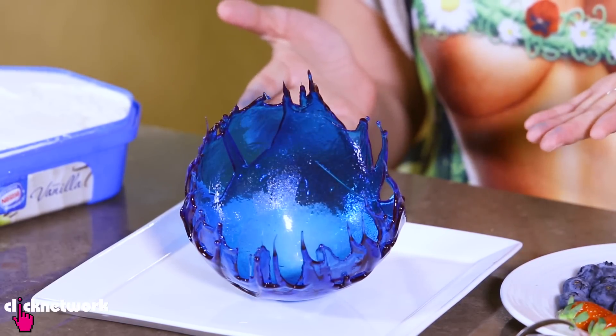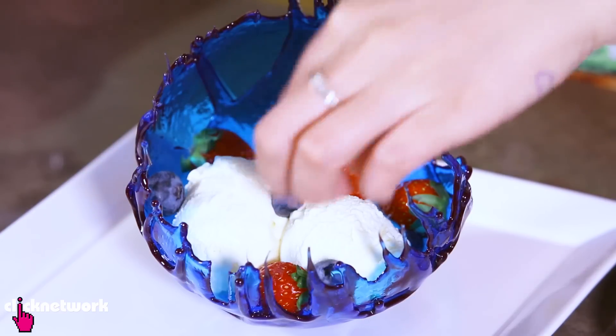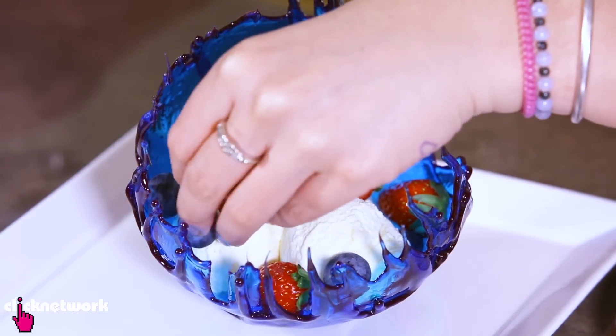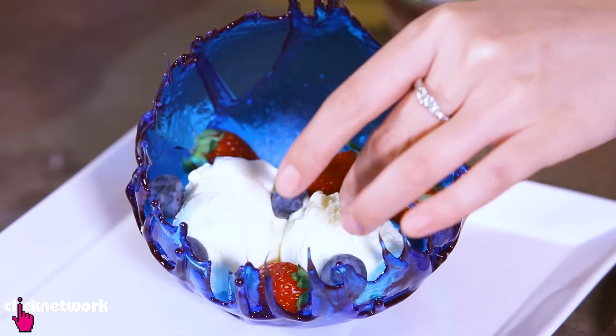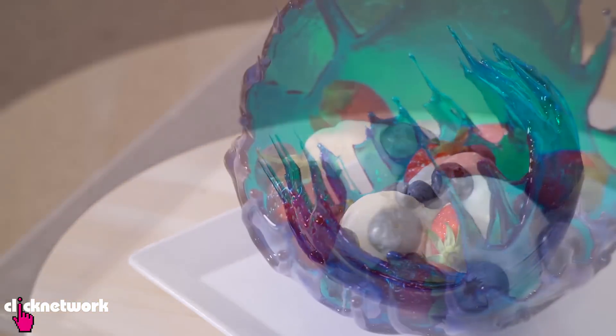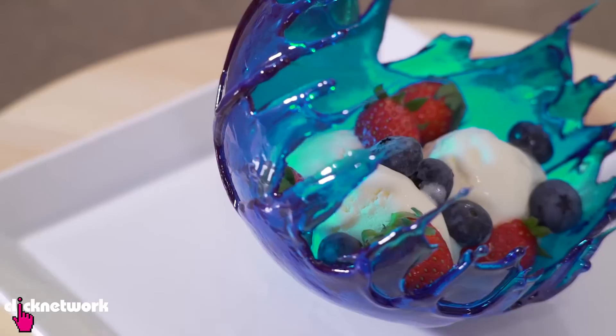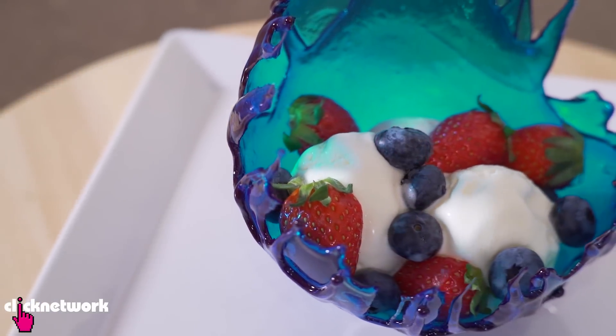Look at that — ta-da! Now that I've done my sugar bowl, I just have to fill it up with all delicious things like ice cream and berries. I'm very excited because it looks amazing. And there you have it — a really cool sugar bowl filled with ice cream and berries. It looks so pretty!